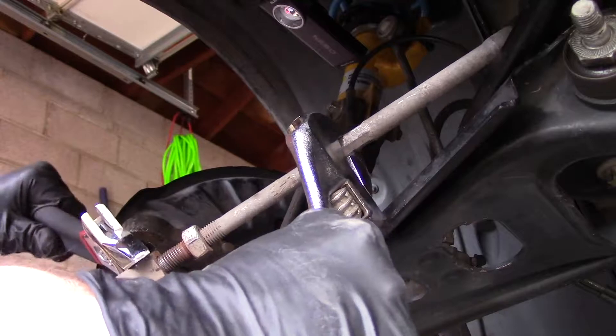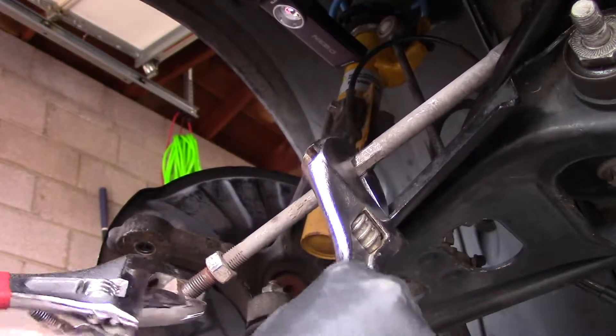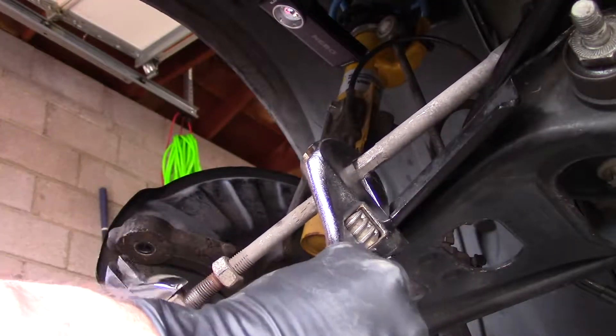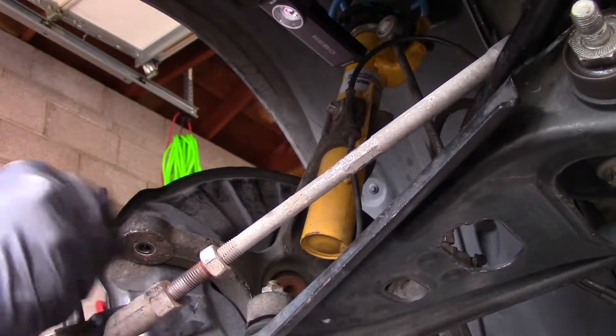I can tell you from just whacking that one with the wrench while I'm taking it off of here — it's as loose as it could be. Can that be it? Did I just find it? I'll be super happy. Look at that.